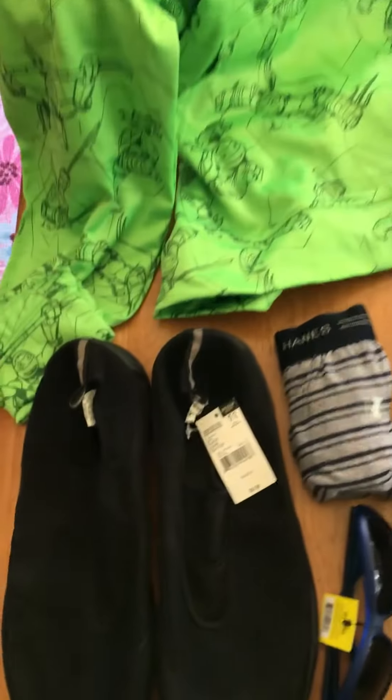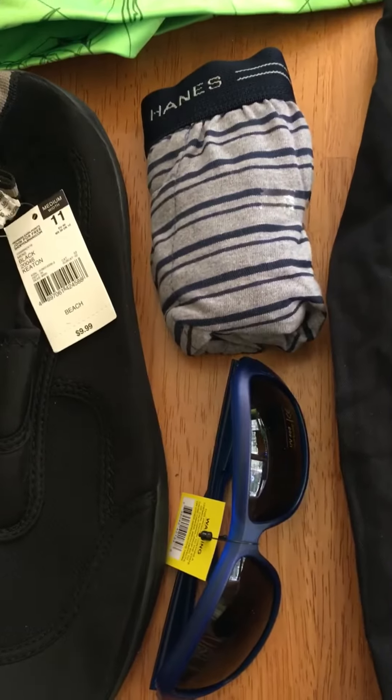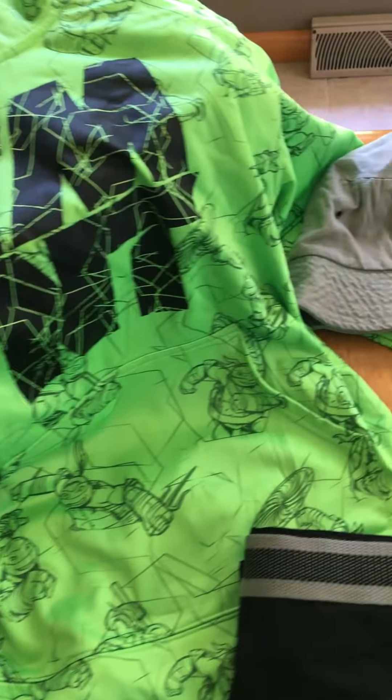First we have some clothing items and accessories. We have a pair of black water shoes, a pair of underwear, and a pair of sunglasses. Next is a green Teenage Mutant Ninja Turtle hoodie — yes, that character is allowed. It's not considered too violent to send.